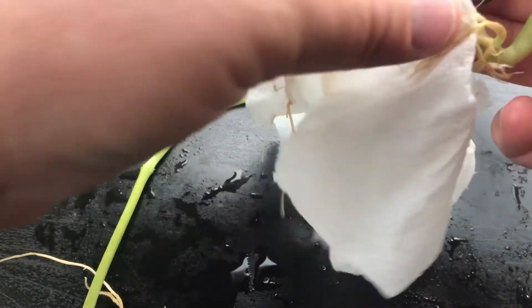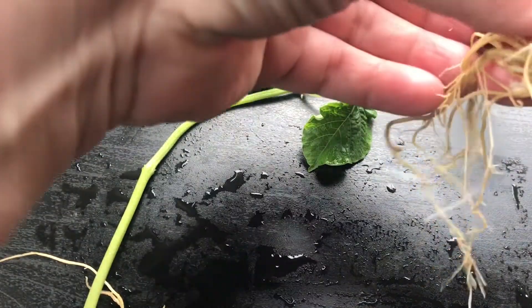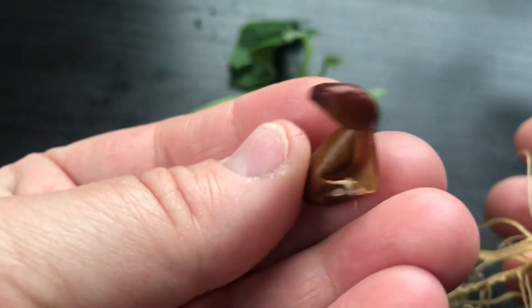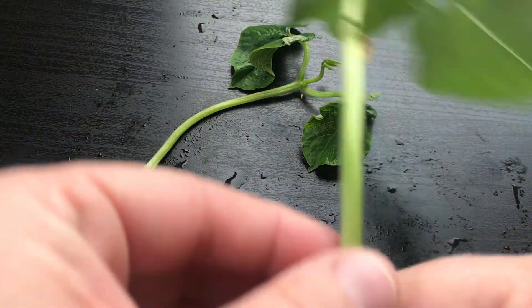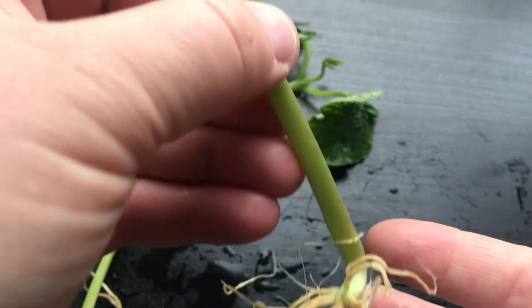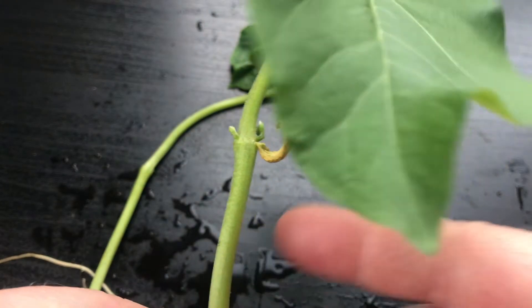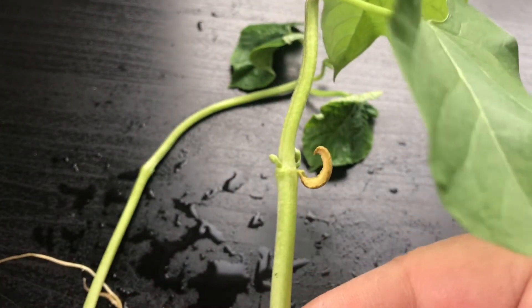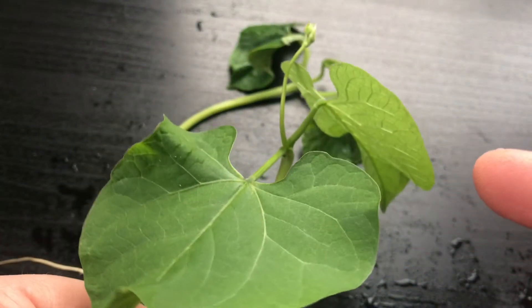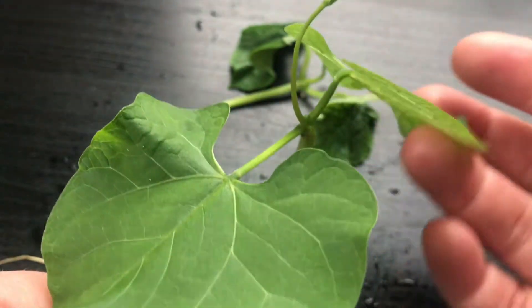Wow, and there you can see the seed casing right there too, and it looks like it's detached itself from the plant as well. That's where the seed was inside — I wonder where the seed went. Is it down in the roots? No. Is it on the stem? No — right there! Do you see that? That's the seed that was inside this seed casing, and it has sprouted into this beautiful bean plant.